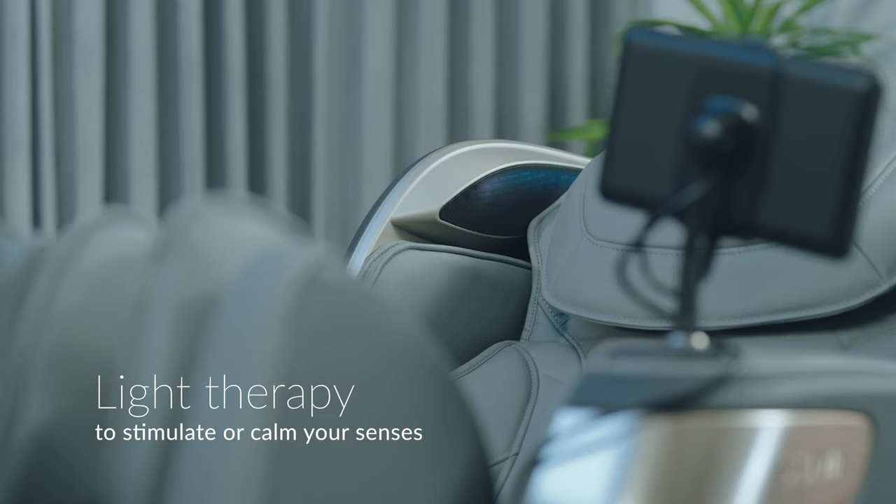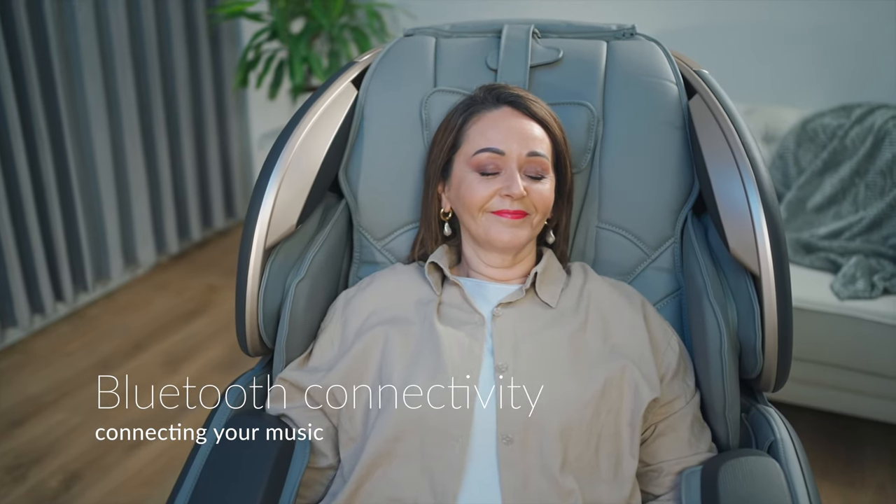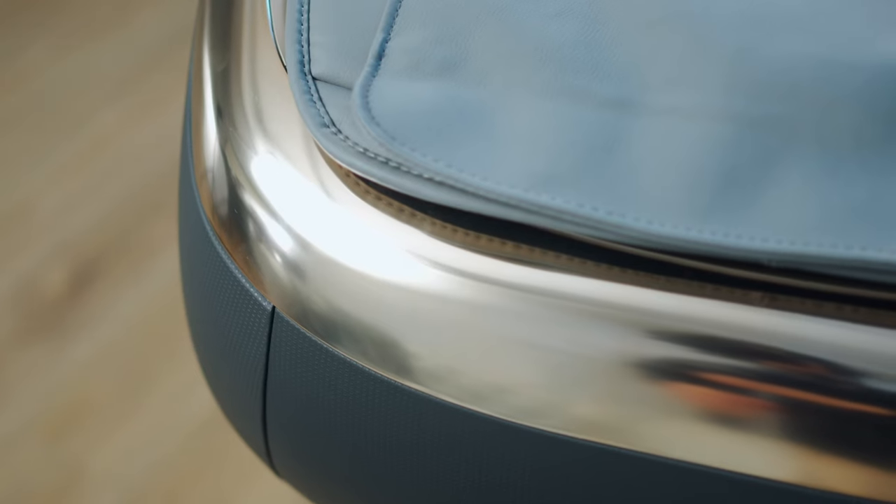Adjustable light therapy calms or energises your massage, and Bluetooth connectivity lets you enjoy your favourite relaxation music. So optimise your wellbeing with the MasterDrive Plus 2.0 Massage Chair.